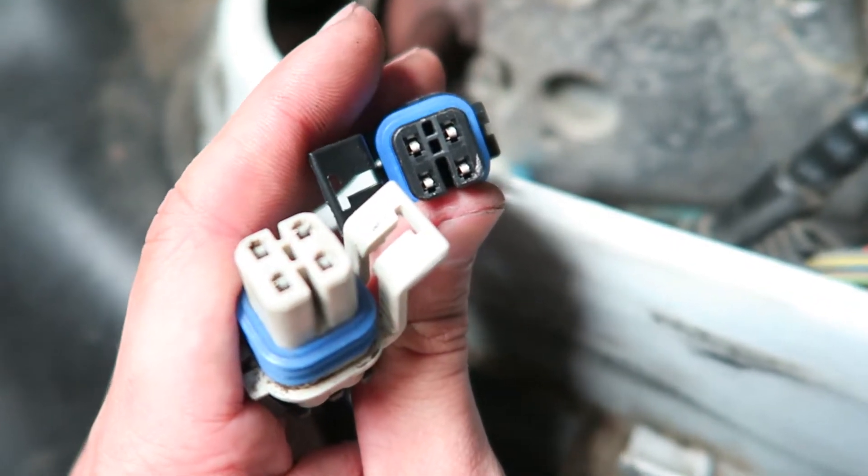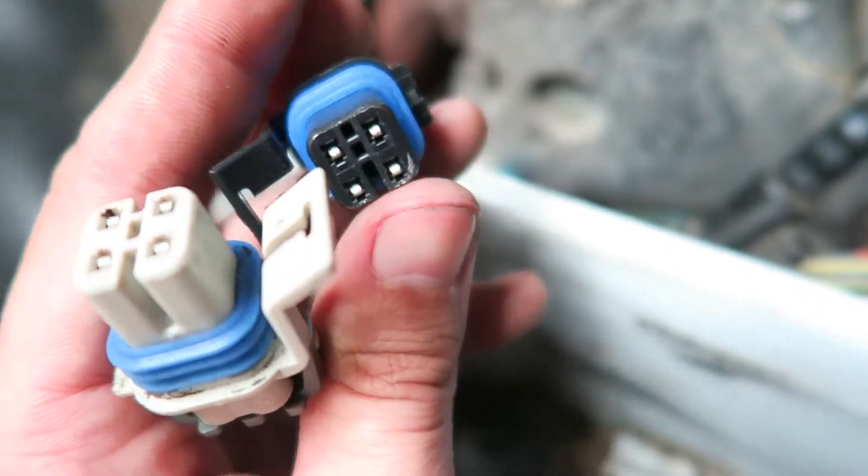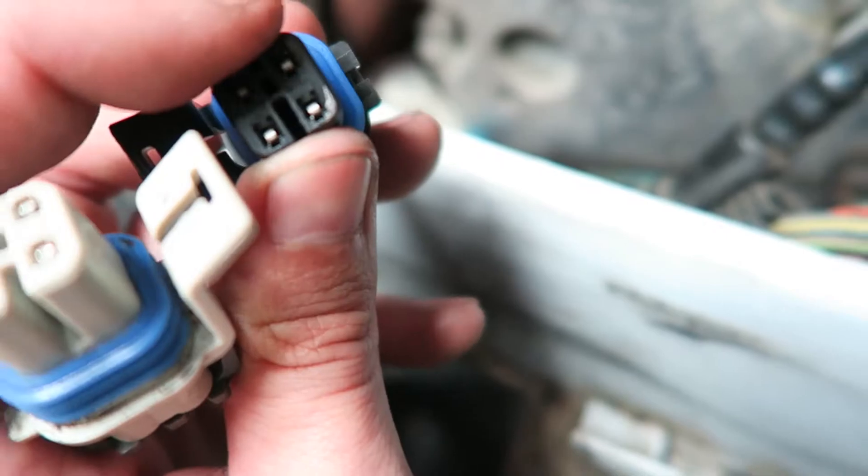I'm in front of the auto parts shop, just trying to get it sorted. I'm hungry, you know. Damn, this is the wrong one — the connector is different. Good thing I'm at the shop so I can just return it.